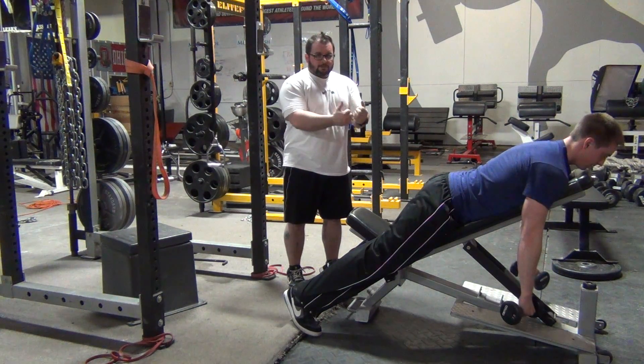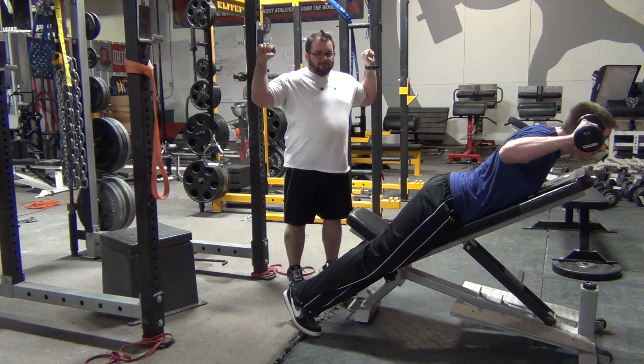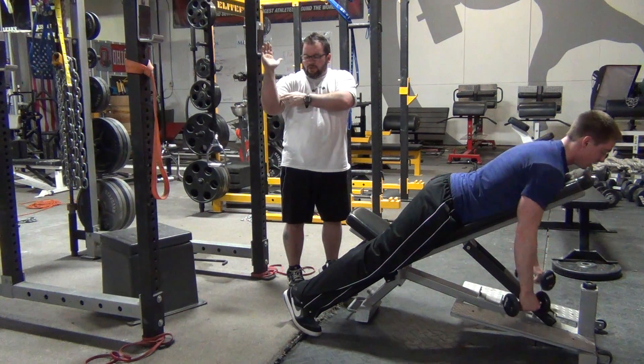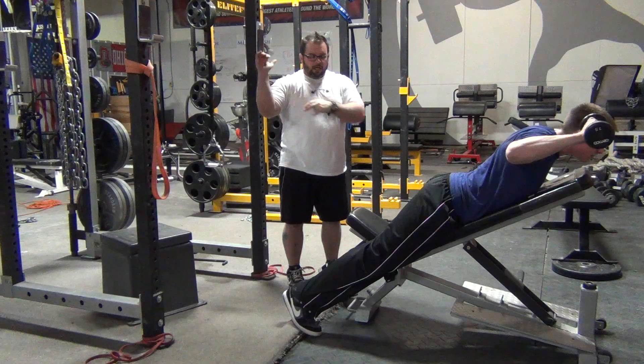Next one is going to be W's. I'm going to come up at a 45 degree angle — basically like a W. My upper arm is 45 degrees down, my lower arm is 45 degrees up.